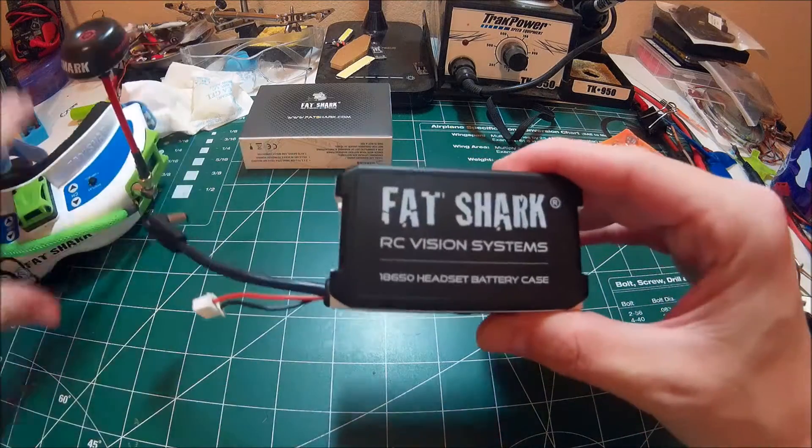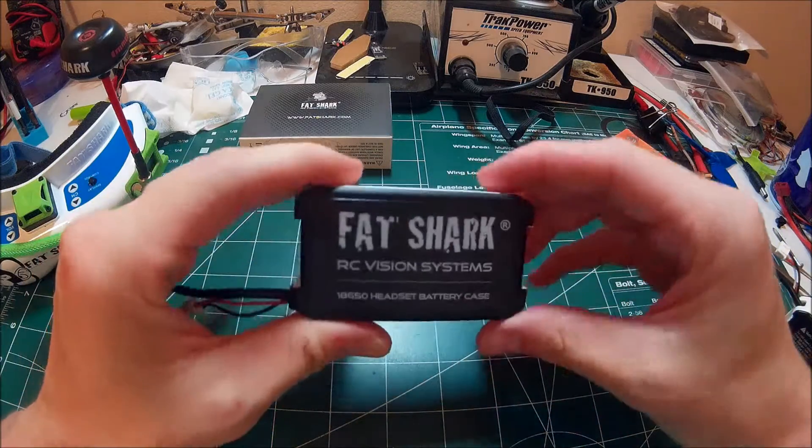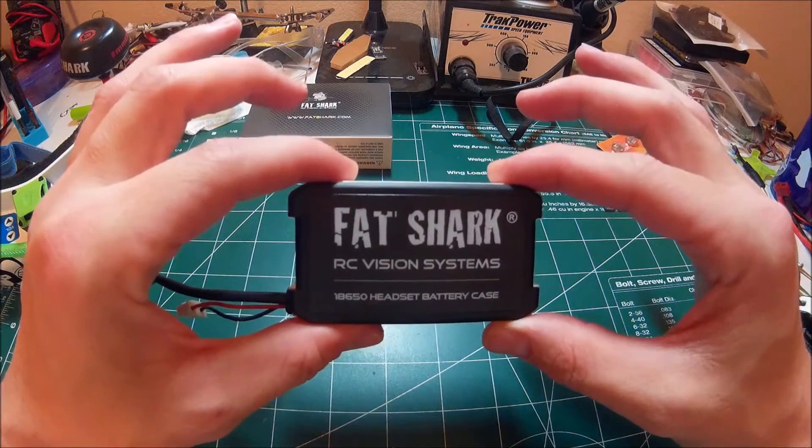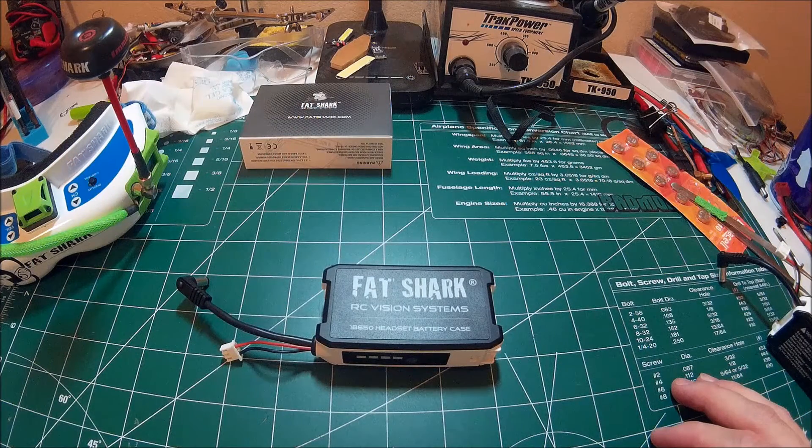Just a quick little video to show you guys what this is about. I picked this one up at pyrodrone.com for about 15 bucks, so not too bad. Thanks for watching — if you like the video, like, subscribe, share it, comment, all that good stuff. And we'll catch you later.